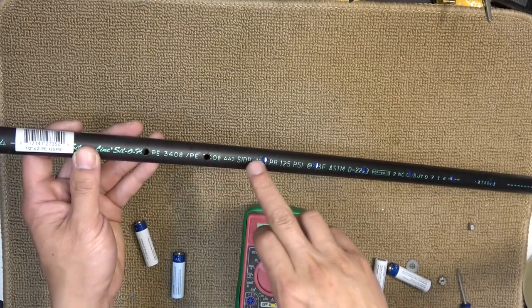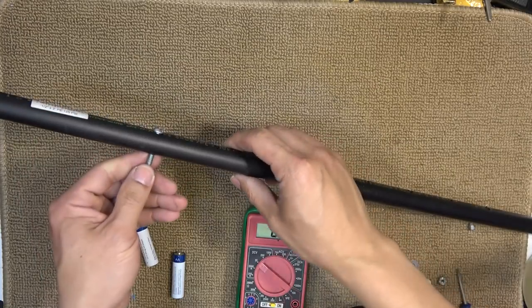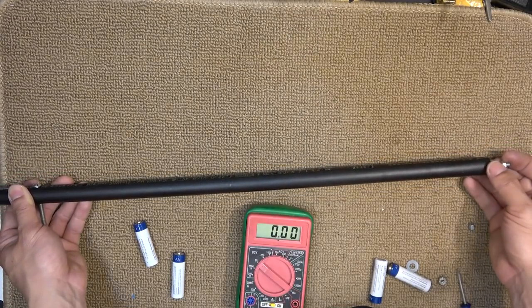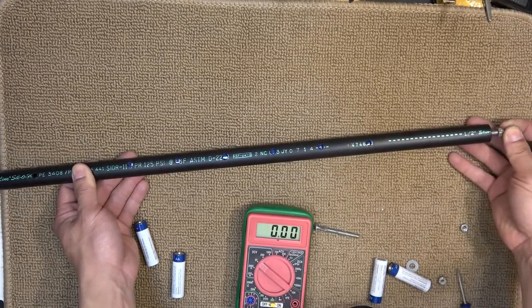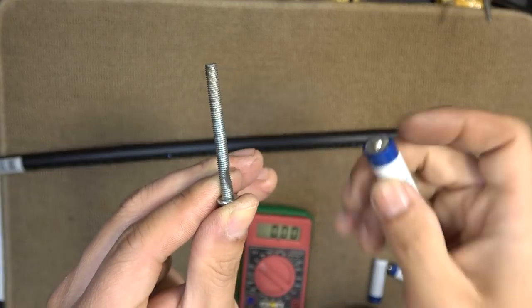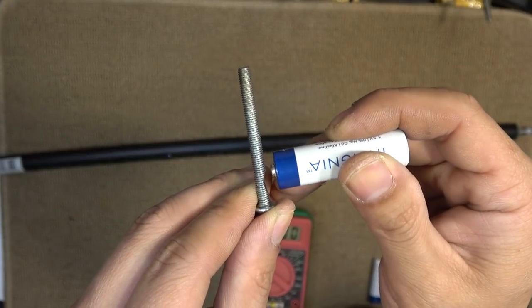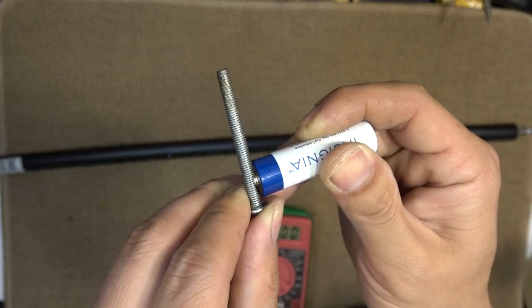I drilled some holes on the pipe. I've got a screw that goes through the hole to the other side, and this screw is gonna be retaining the battery. This side is the negative end of the battery, and this is the positive end. The spring on this side is gonna keep everything in tension. On this retaining screw, I ground it flat so that this part is gonna be in contact with the positive end of the battery — so it's flat and will have a good contact.